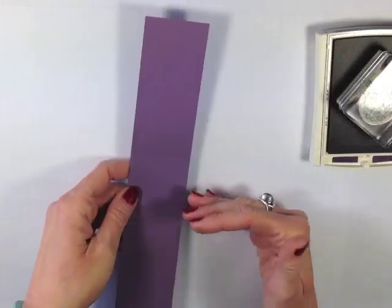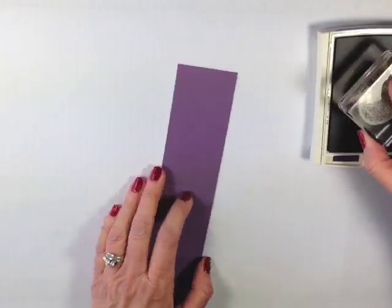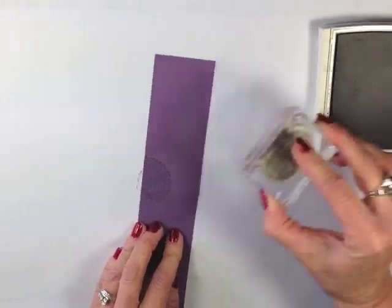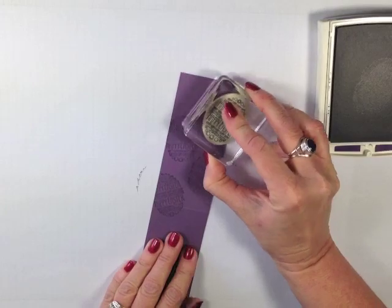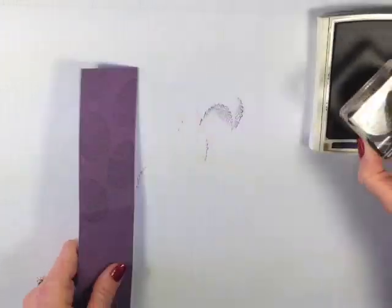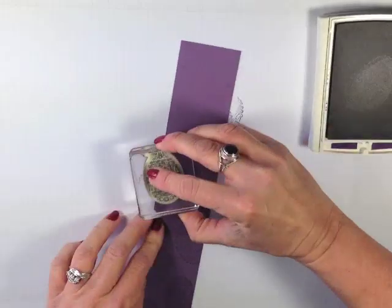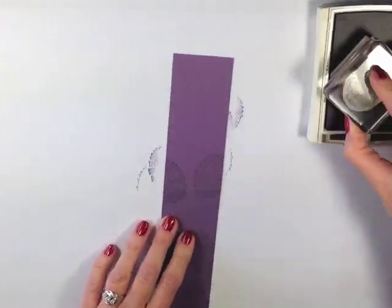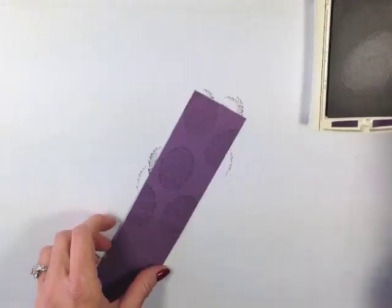One thing you have to understand about how this throne is going to go together — it's going to be like this. Because this stamp has words, I want to make sure I'm doing my words correctly so I don't have upside-down Easter eggs. That means when I go to this side I need to turn it around so that my eggs are going in the right direction.